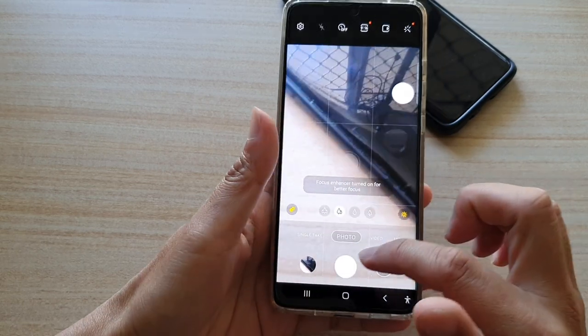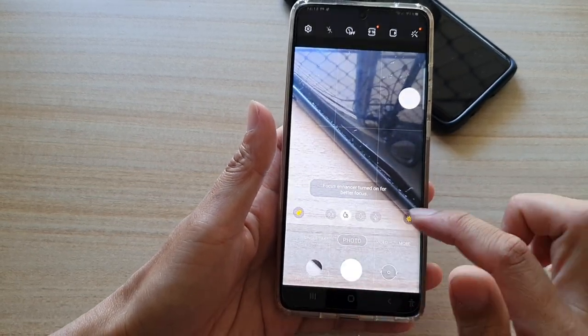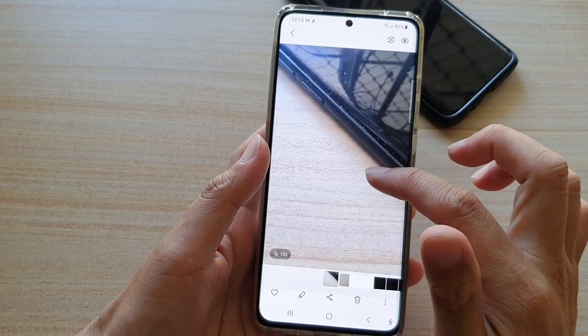You are allowed up to 100 photos in a set, and you can tap on the burst shot to take a look. At the moment you can see it is 100 photos in this burst shot set right here.